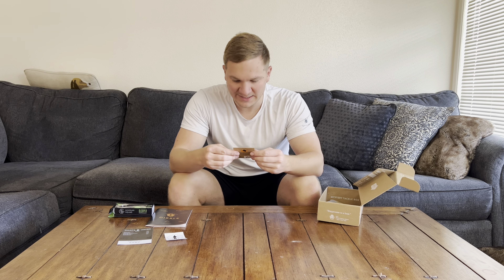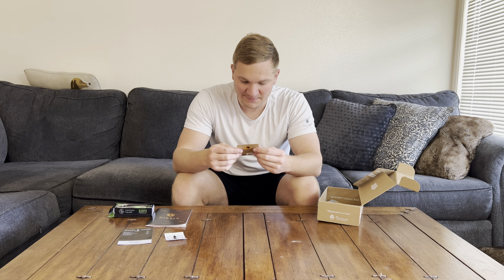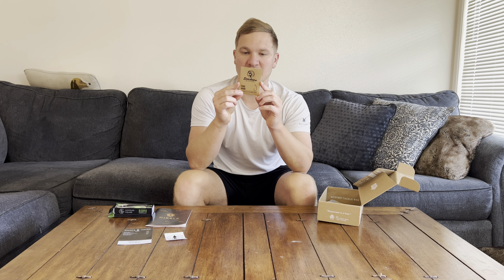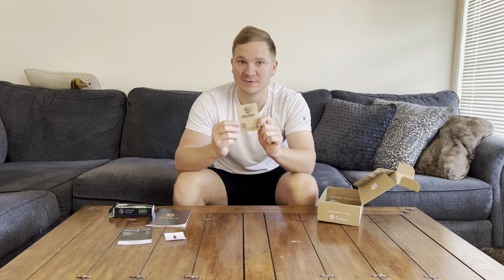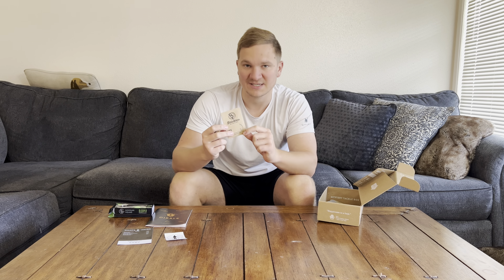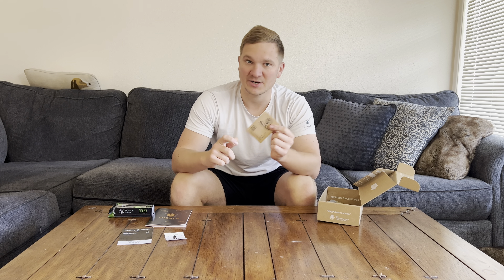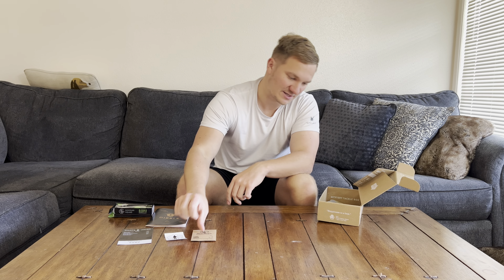Next up, we got some Stickies EWG hooks. These are pretty cool hooks — it's a three-pack. It's kind of a bummer you can't see what the hook looks like through the packaging. They got a picture of it on the front, but in-person is a little different to see.